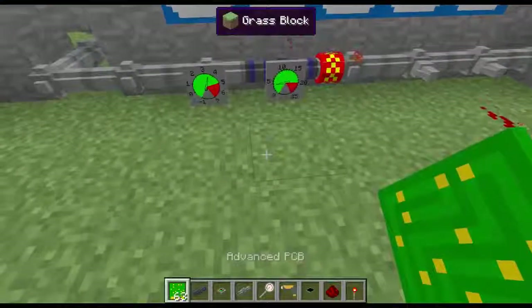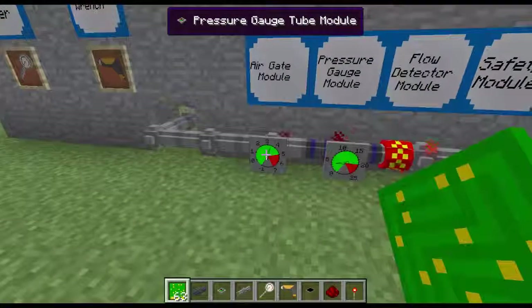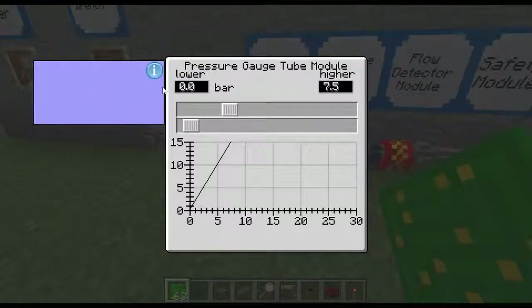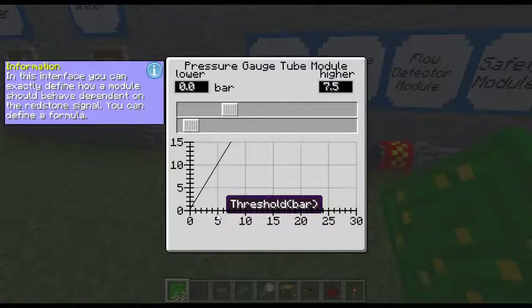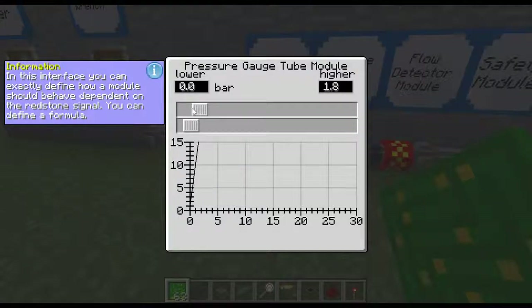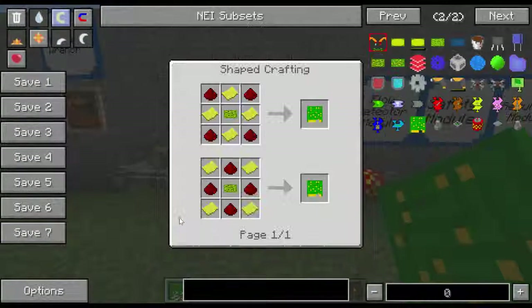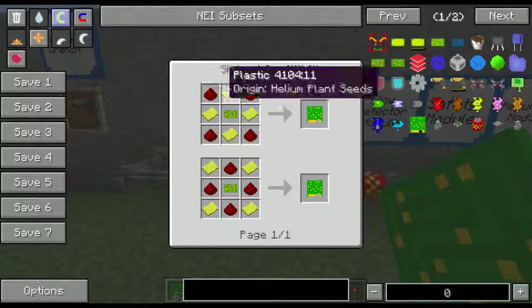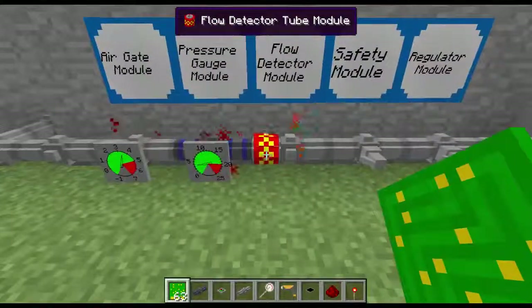This is the really cool thing I just discovered — this advanced PCB board. I did not know what this was used for, but it changes how the redstone signal is used. So when you click on it, it gives you an interface that extensively defines how the module should behave depending on the redstone signal, and you can define a formula. It'll give you a threshold for bars and your redstone, so you can change your graph however you want — however much redstone you want it to produce. The recipe is helium plastic, redstone, and a printed circuit board. It works on all these modules except for the flow detector — it works on the safety valve and on the regulator valve.